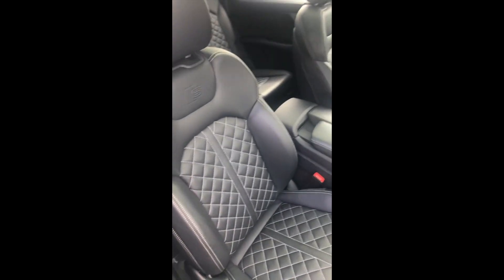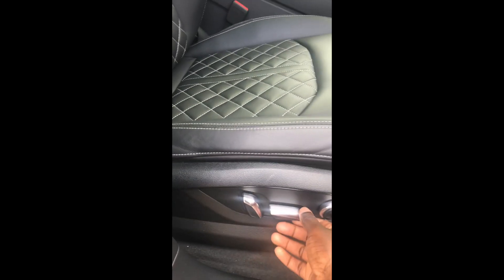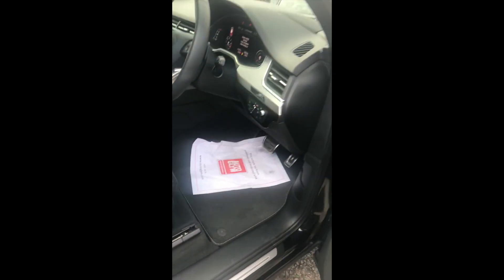It's got leather white-stitch super sport seats — electric of course — with every sort of movement adjustment you'd want, so you wouldn't have to worry about that. These buttons here are for memory seat positions: you can set any sort of seat position, and you've got two settings for that.